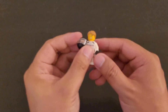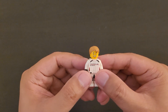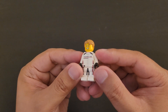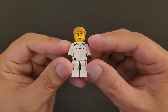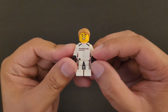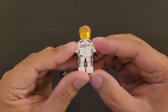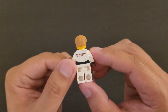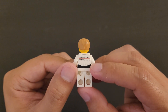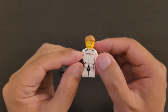Next we'll be looking at the minifigure that comes along with the set. This little guy also comes along with a helmet. He seems to come in a racing outfit that is black, red, and white. You can also see the stitchings on the outfit, and I also like the detail on the pants. Looking at his back, you can see that the back of the shirt also has designs on it. I think the outfit for the minifigure matches the car pretty well.